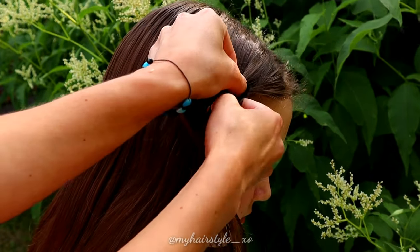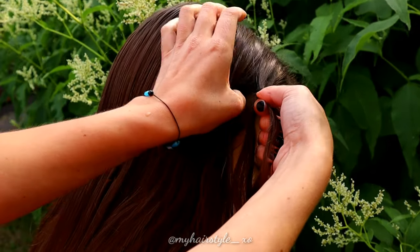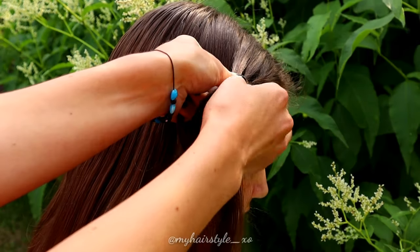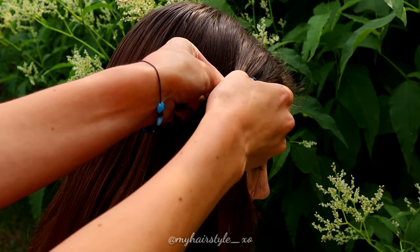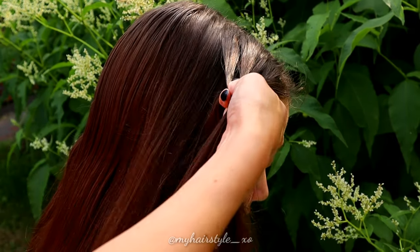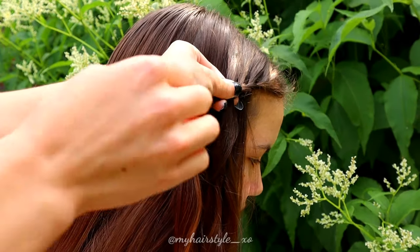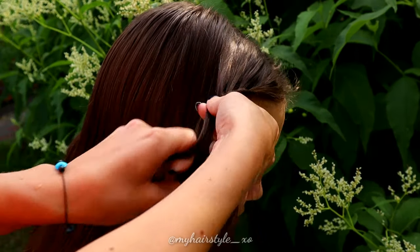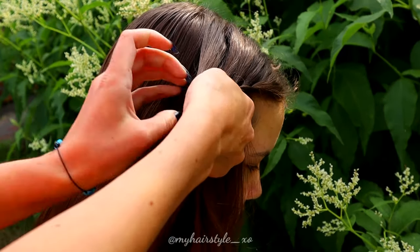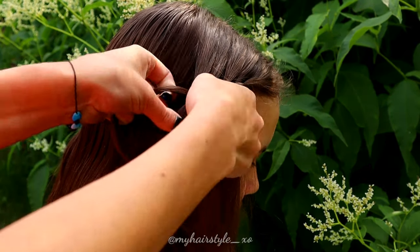Right over. Left over. Add hair. Right over. Left over. Add hair. Right over. Left over. Add hair. Keep on repeating until the braid is the same length as the first one.